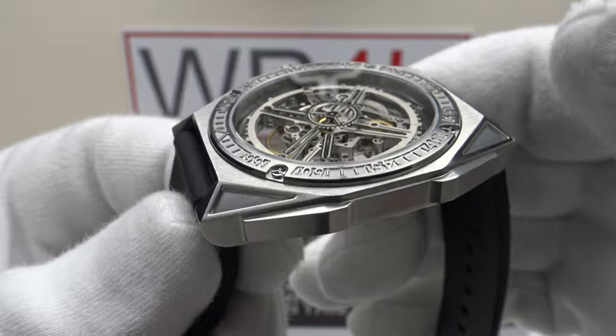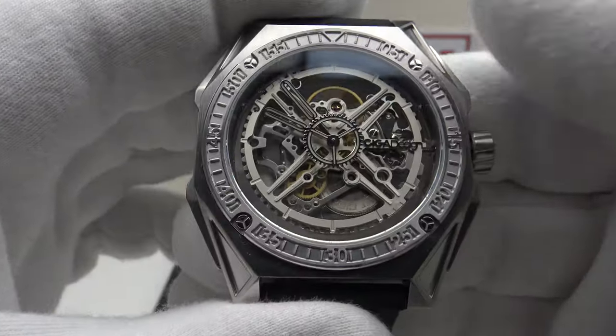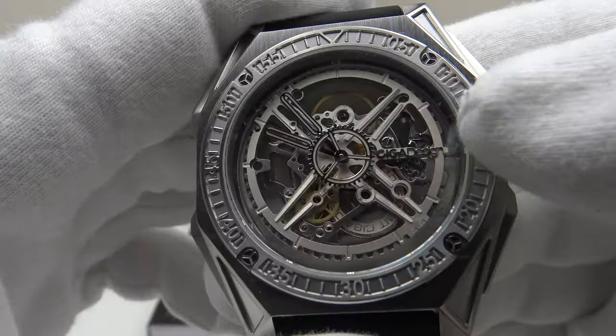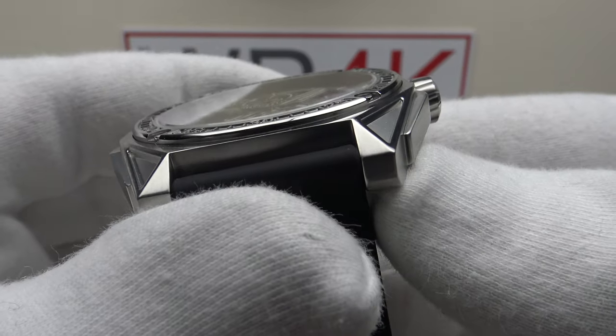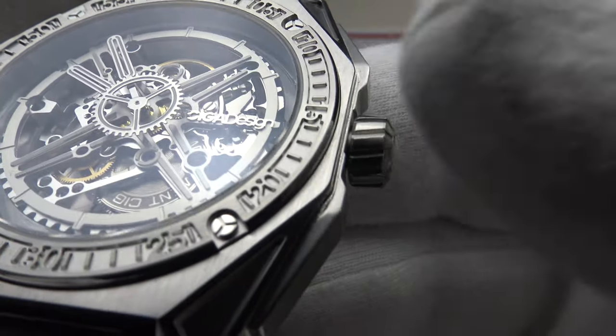The case is made from solid 316L grade stainless steel with a beautiful brush satin finish to the flanks and an angular profile. One thing I really like about the M-Series Magician is that this is a completely original design — it's not a homage to anything else. Even the skeletonized movement design is completely original, and I like the fact that Sega Design are coming up with their own designs rather than making homage watches.